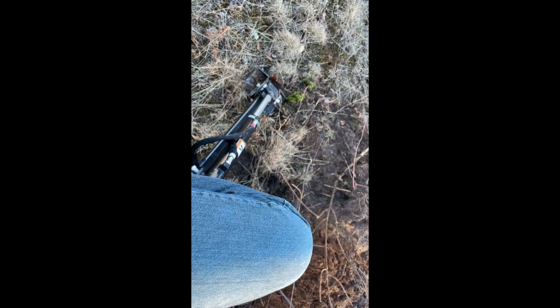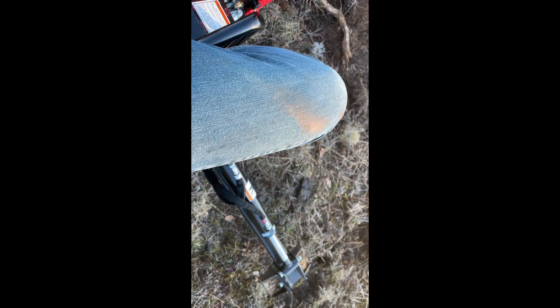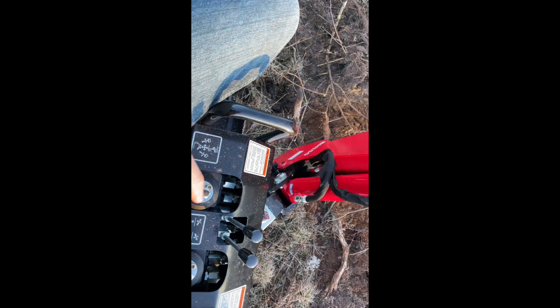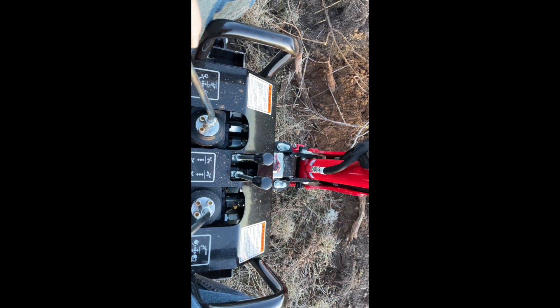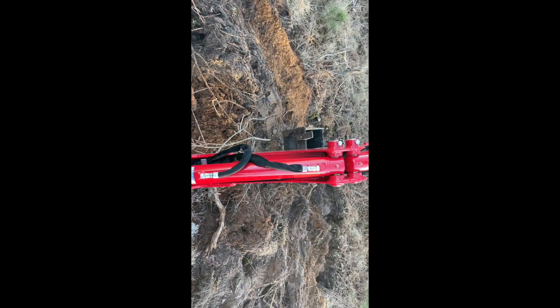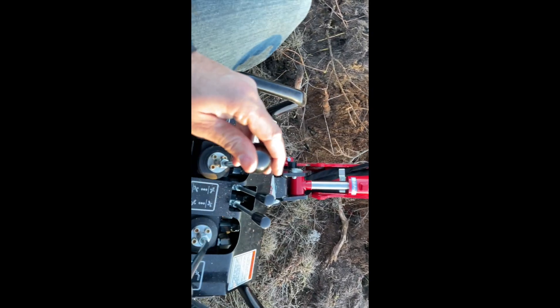Here we're looking at the control pattern and the view from the driver's seat. I'm lowering the two stabilizers — they go down easy and you can feel when they engage the ground. You've got two levers with logos showing which lever does what. We're swinging the arm left and right, and there are rubber bumpers at the bottom to protect it from hitting the machine. You can also lower that main arm — the cylinder extends and contracts.